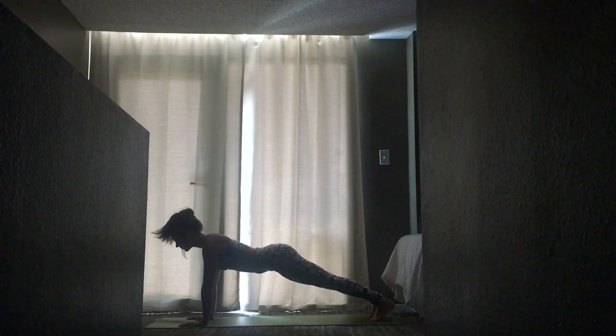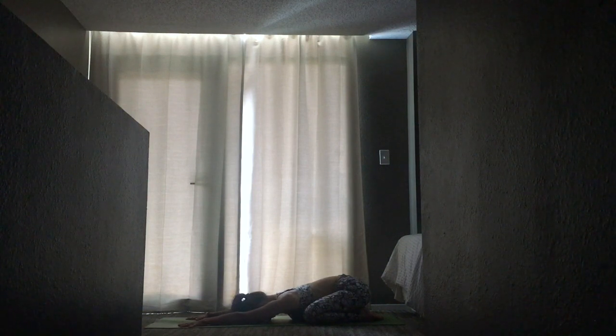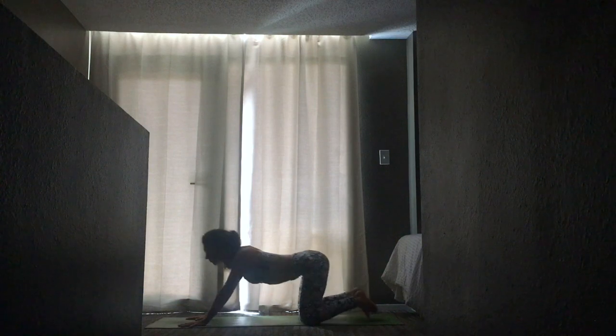Lower your knees mat-width distance, toes to touch, press back for child's pose. Take a breath here to feel the earth beneath you. Allow your hips to melt closer to your feet and your shoulders to melt. Bring your gaze forward and lift up into downward dog.